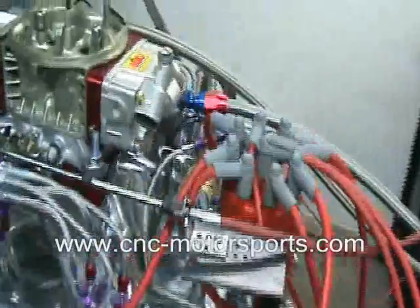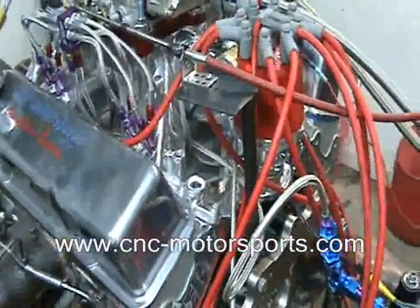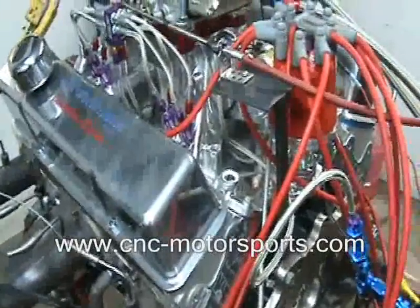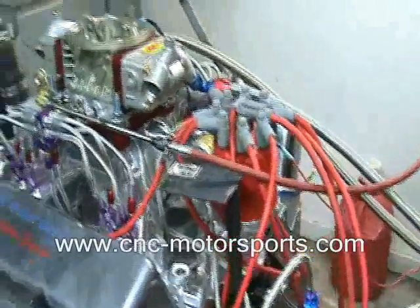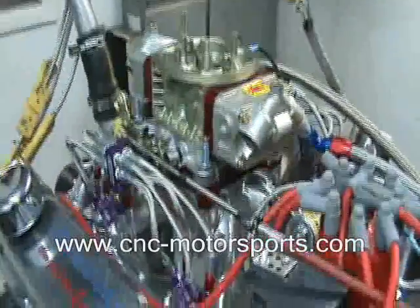This motor on the current tune-up, on just motor, made 707 horsepower at 7,000 RPM and 561 foot-pounds of torque at 6,300 RPM. That's just running the motor tune-up.